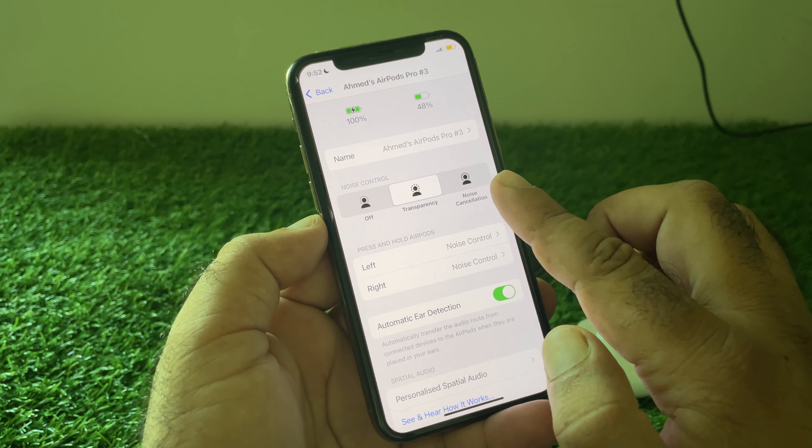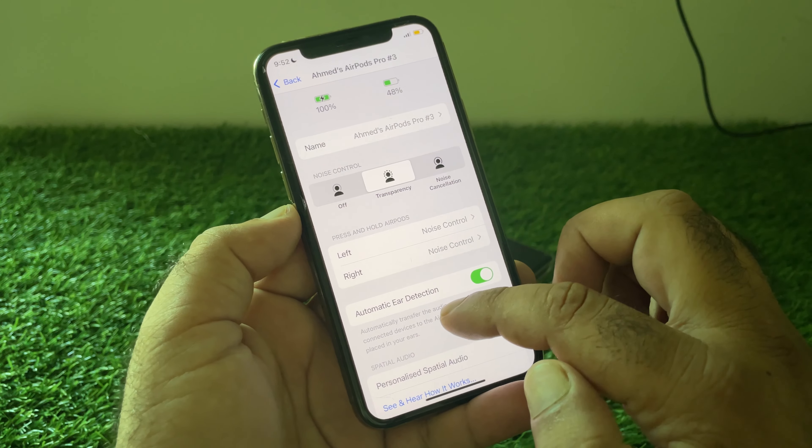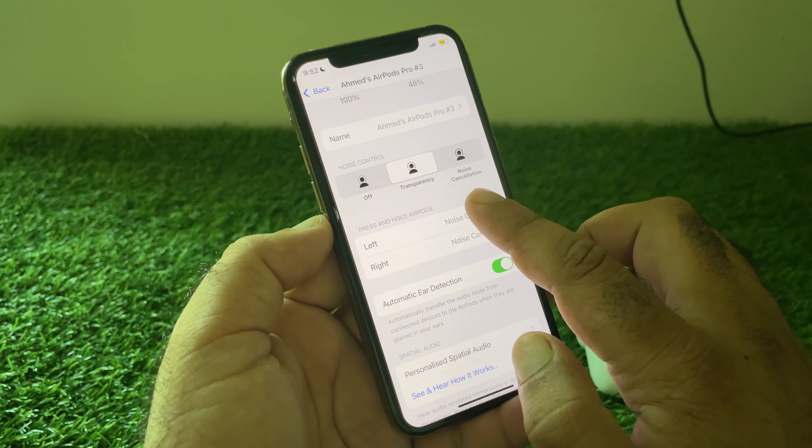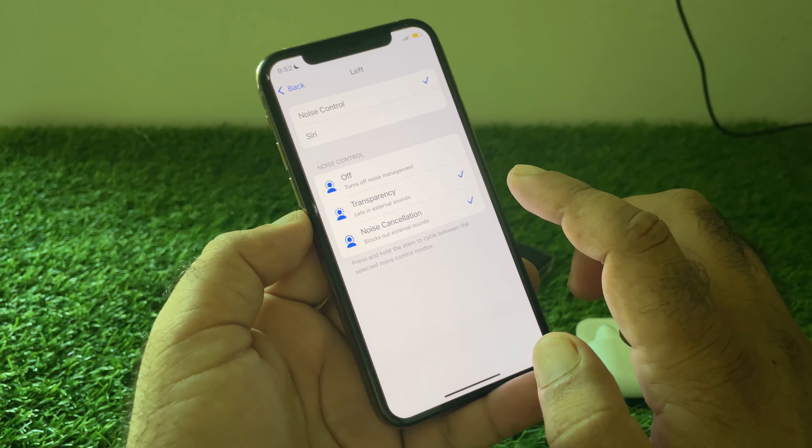You may click on Transparency or Noise Cancellation. Then there is the option of left and right, so select whichever side is not working and click on it.